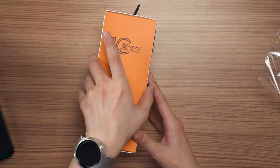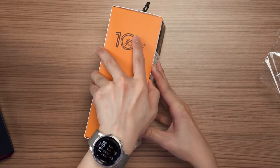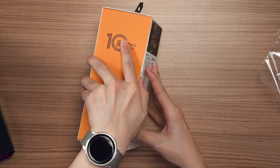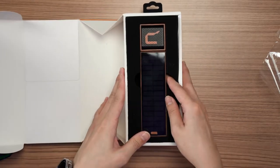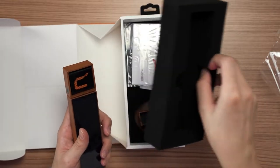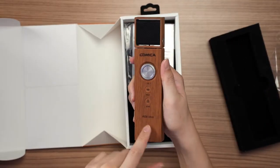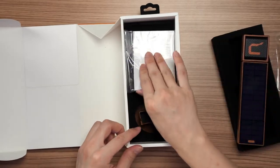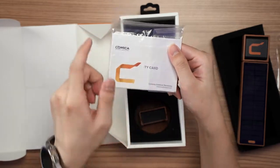The box opens up this way. Also, happy 10 years of anniversary to Comica as well. So opening up, what we get is the microphone itself in this very nice foam packaging. I'm gonna leave this aside for now because we also have a lot of ports and buttons. Then this is the user manual plus a Comica sticker and also the warranty card.